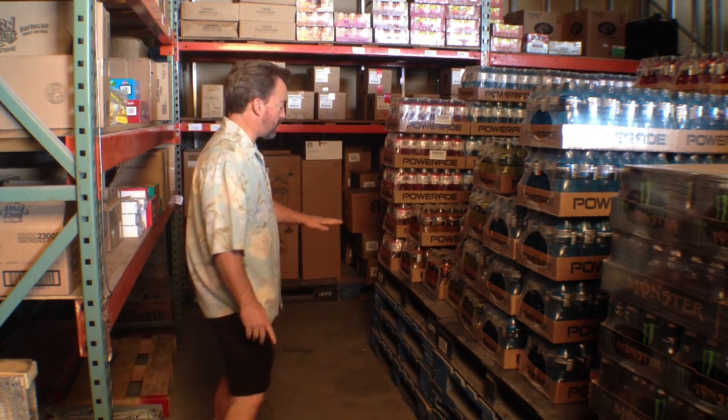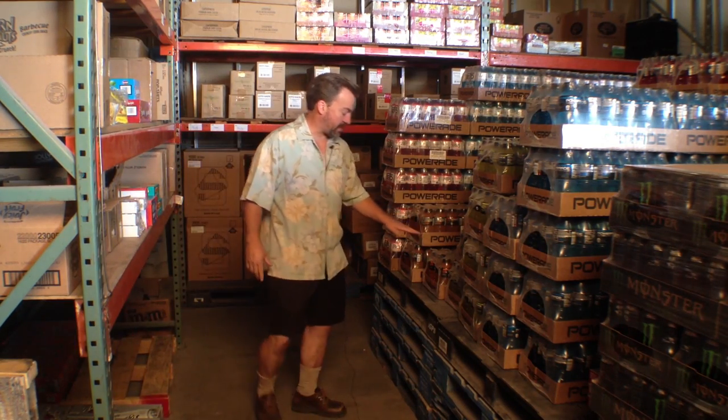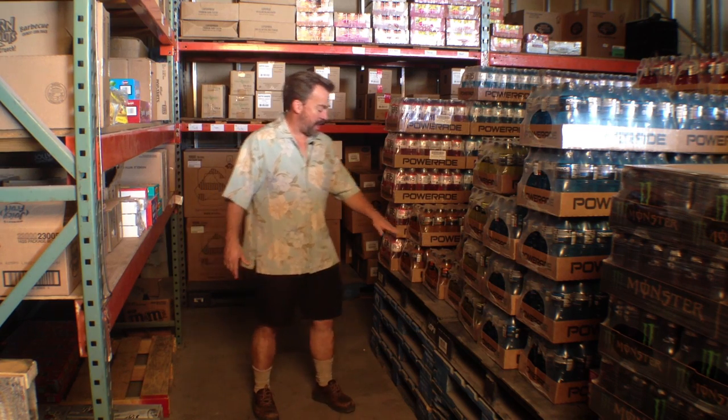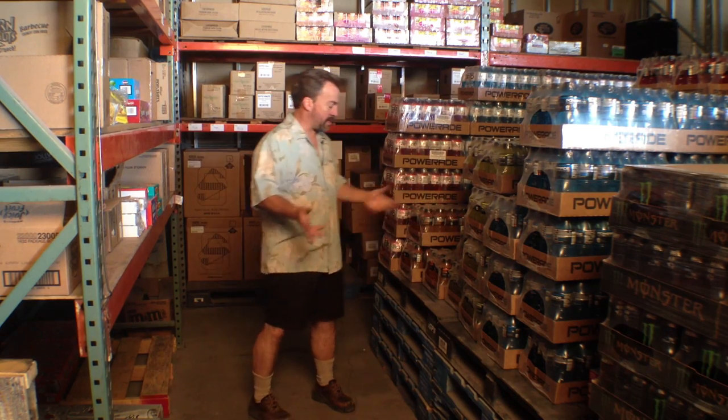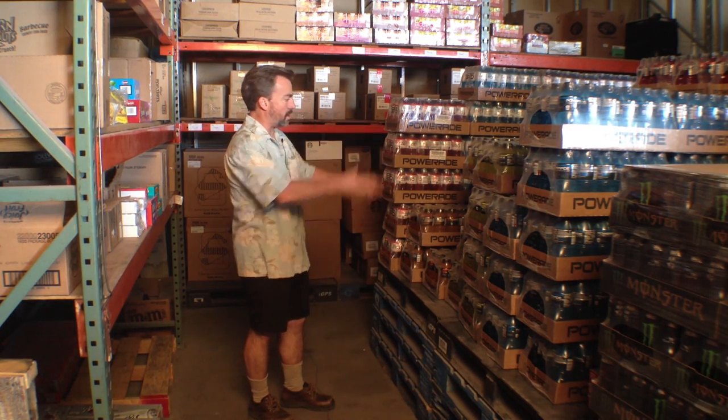When setting things up, you want to avoid lifting heavy objects from down low if you can. One of the things we do to try to protect our backs and our knees is we take these stacked-up pallets to put these heavy 20-ounce items on — items that we don't normally get a pallet of at a time to wheel in — so it makes sense just to stack them on here.